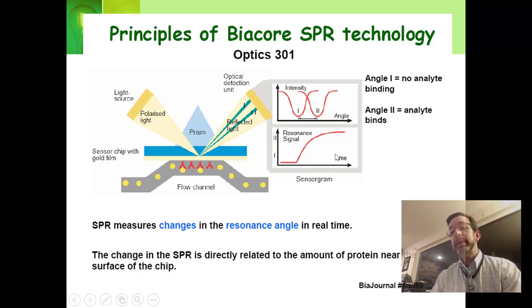What you actually see is this graph right here. The sensorgram is what the Biacore will show you — you flow the yellow thing over, the yellow thing sticks to the red thing, the red thing causes an increase in the resonance signal. You can interpret this as: I have something sticking to my surface, or at the very least, some type of resonance change, which means some kind of refractive index change.